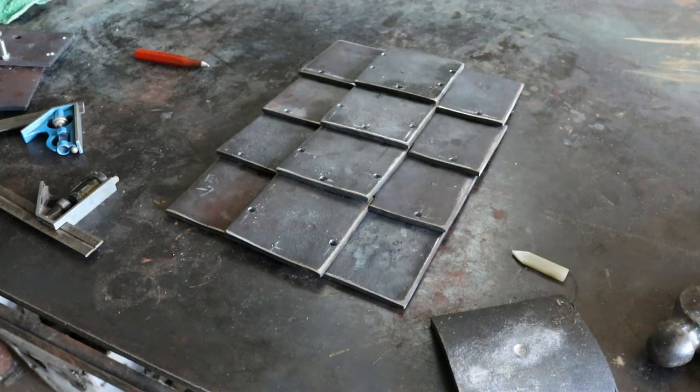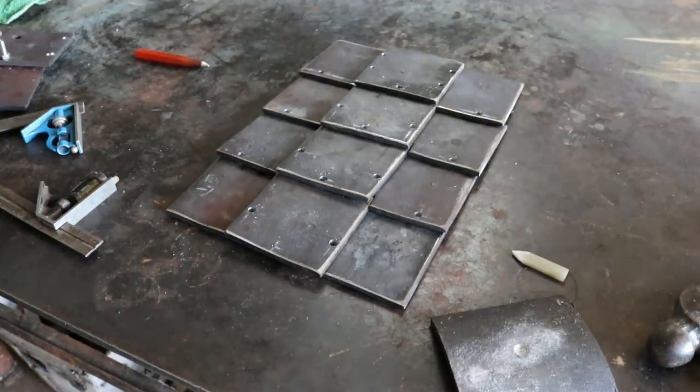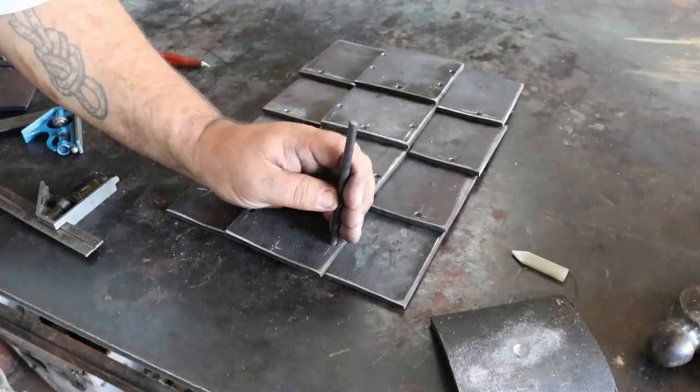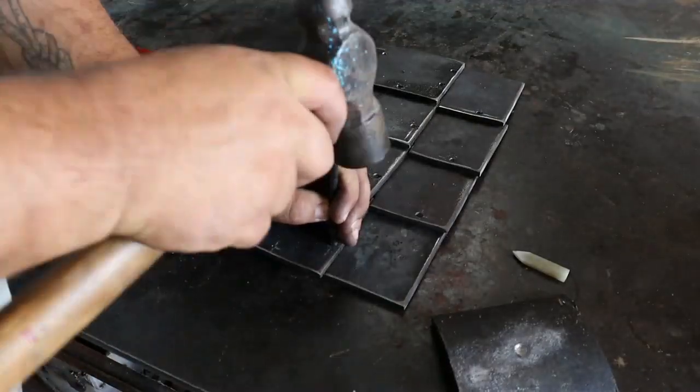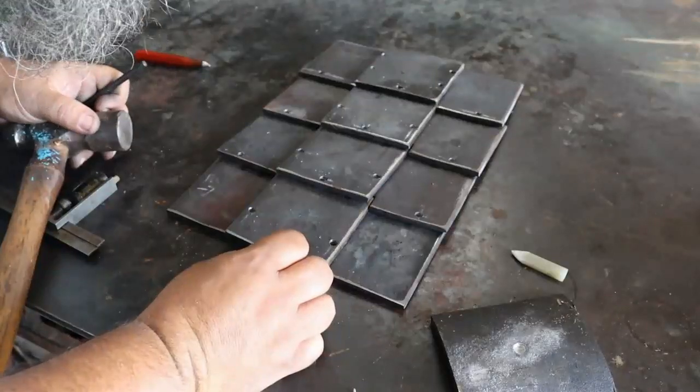All my top holes are drilled. Now I'm going to start on my bottom holes. This is of course where it gets super consequential for mistakes. I'm going to use a transfer punch — it's a center punch — and make sure everything is lined up still.